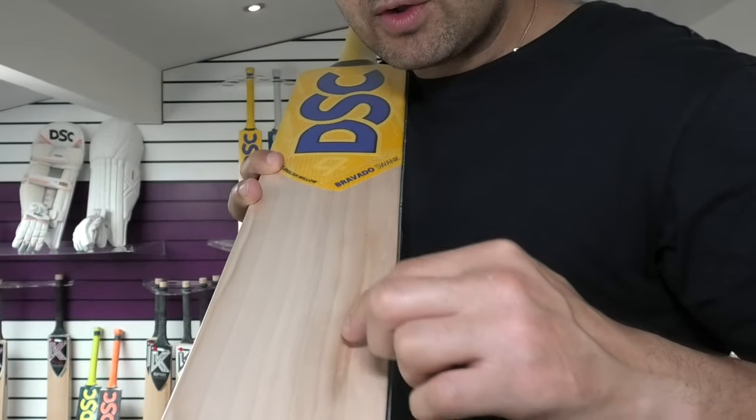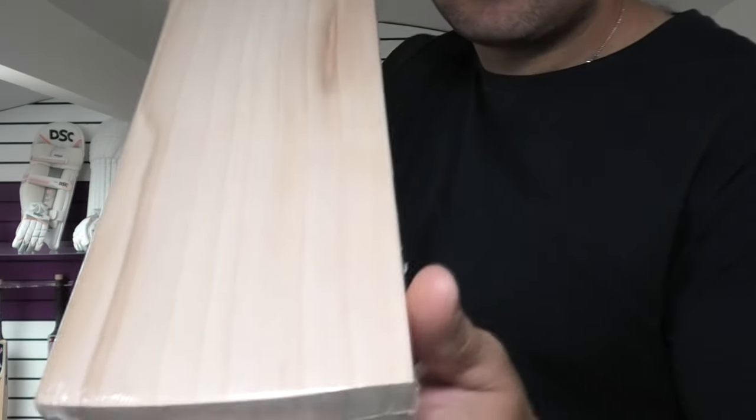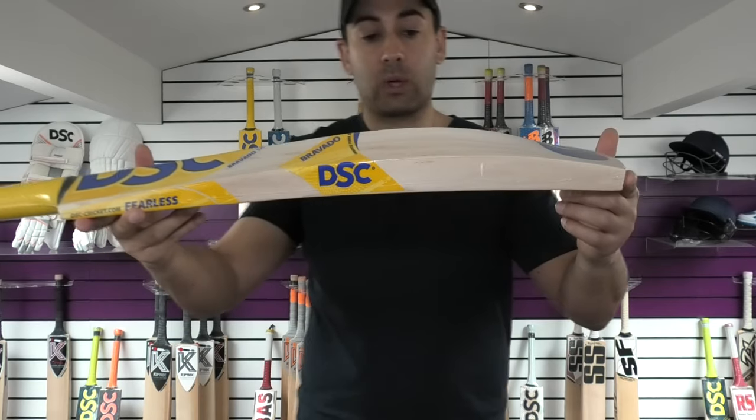If you have a look at the grains, you've got nine grains. Those grains are pretty nice as well. It's a nice looking bat — it's a grade two piece of willow.